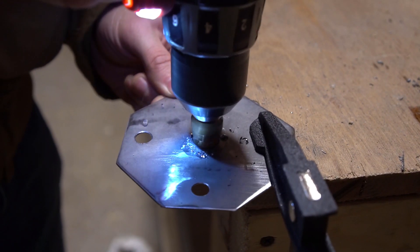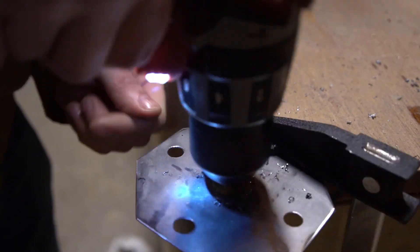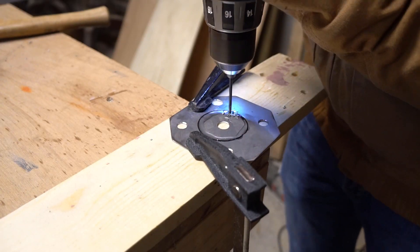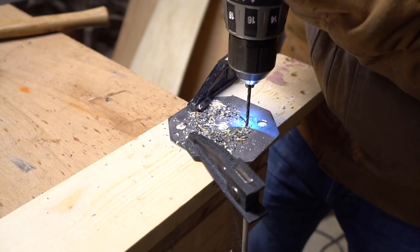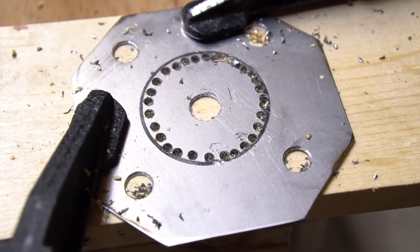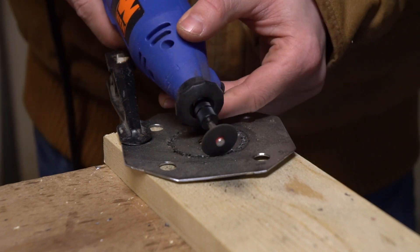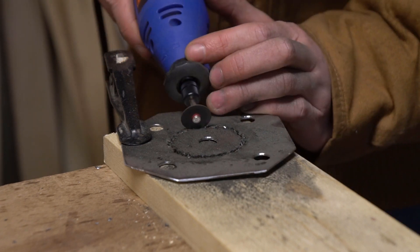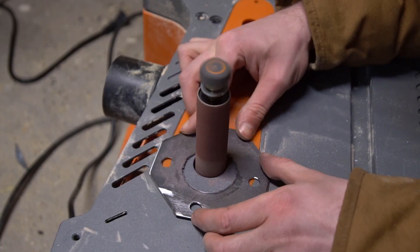One plate only has to fit over the axle of this whole setup, which is really no big deal — I can just use a slightly bigger step drill for that. But the other side needs to fit over that protruding bearing seat and I don't have a big enough drill bit for that, so I had to get creative. I drilled a bunch of perforations around my hole, then cut through them with a rotary tool, and cleaned up the jagged mess with a spindle sander.